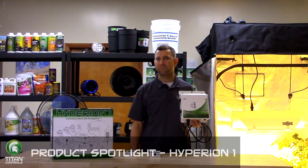To use the Hyperion One, you would place the remote sensor in your grow room and then you could place the wireless controller anywhere else in your house — in your kitchen, for example.